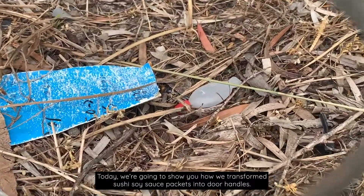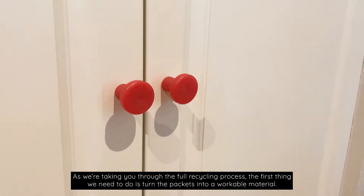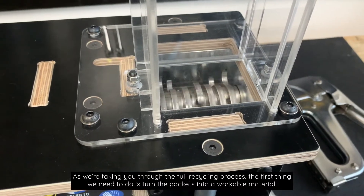Today we're going to show you how we transformed sushi soy sauce packets into door handles. As we're taking you through the full recycling process, the first thing we need to do is turn the packets into a workable material.